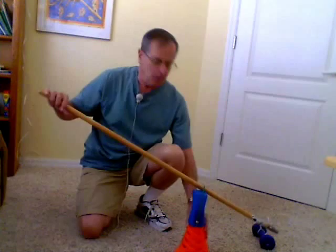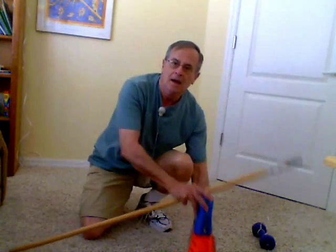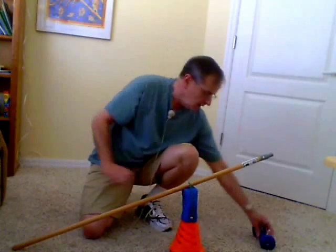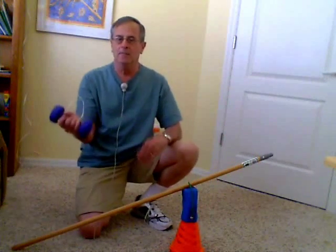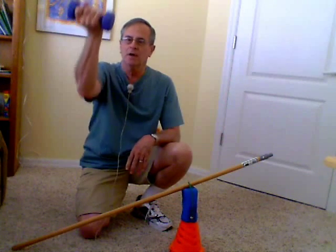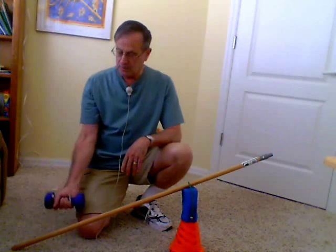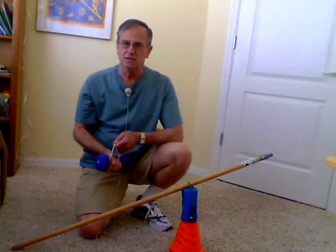Hello everyone. Today I'm going to show you how a lever works. I have here a five pound weight, and if I were to lift this weight through a distance of one foot, I'd be doing five times one, or five foot pounds of work. If I were to lift it two feet, I'd be doing five times two, or ten foot pounds of work.